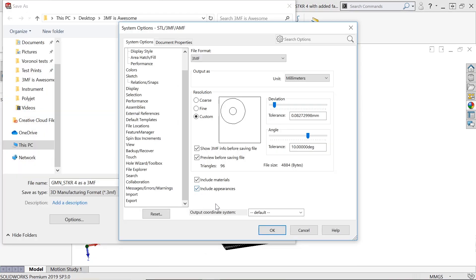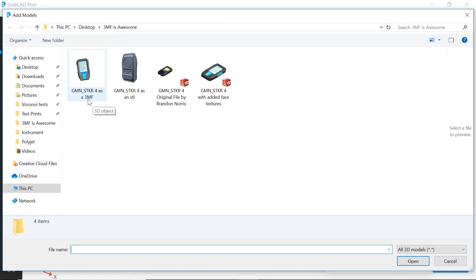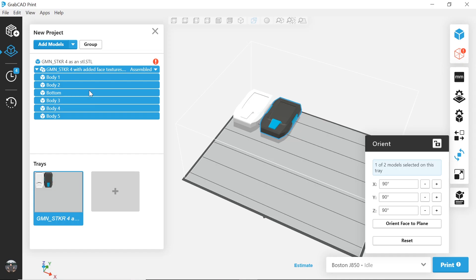Now, when you want to import a 3MF file from SolidWorks, for example, in GrabCAD Print, simply export the file from SolidWorks as a 3MF file type. Import the file into GrabCAD Print. In just a few clicks, your end part will include your full design intent in seconds.